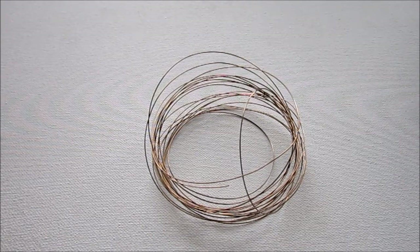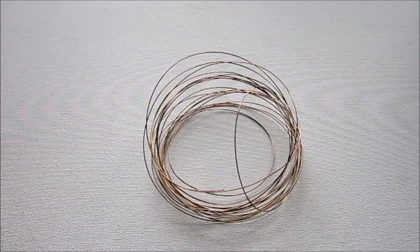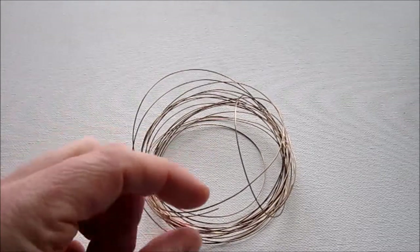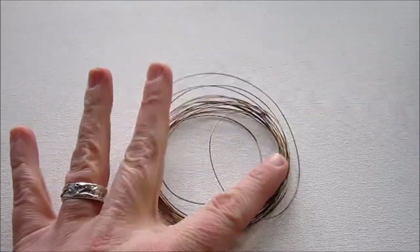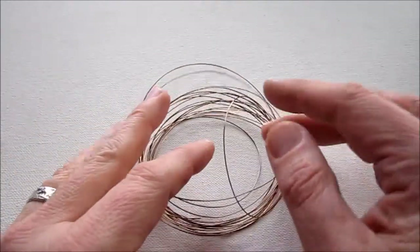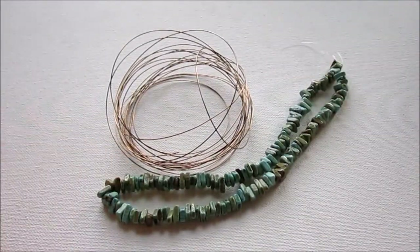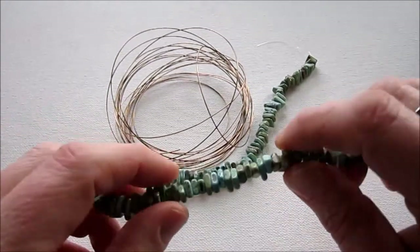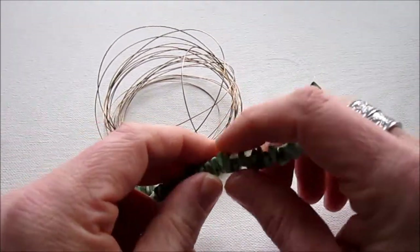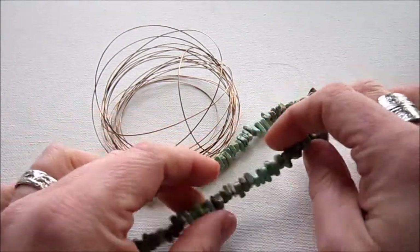These are the materials you'll need for this project. You'll need wire — 20 gauge half-hard round wire works best. I'm using brass wire in 22 gauge because I don't have 20 gauge in this brass. You can use what you have, just make sure the wire will go through the beads you're going to use. You can use any beads for this tutorial. I'm using gemstone chip beads, and I'm going to stack a few together for this necklace.